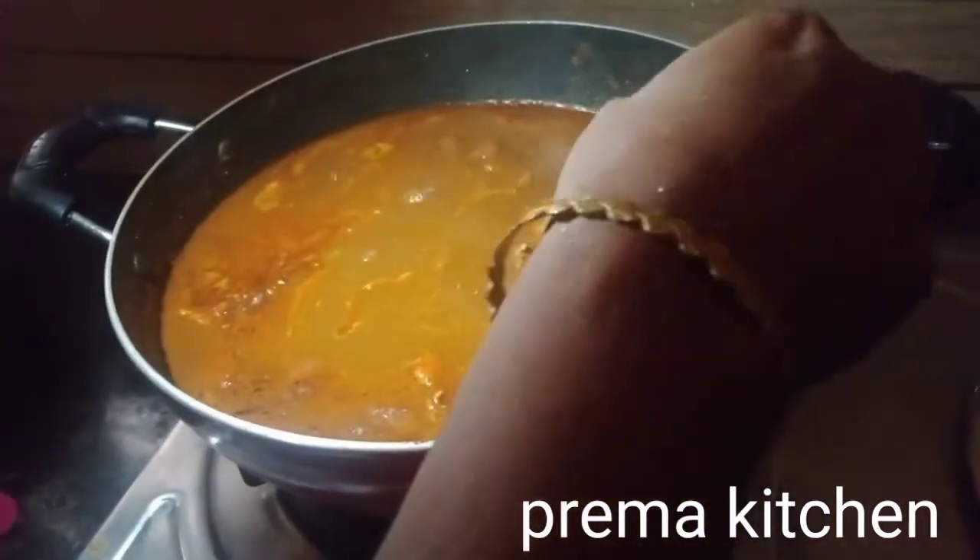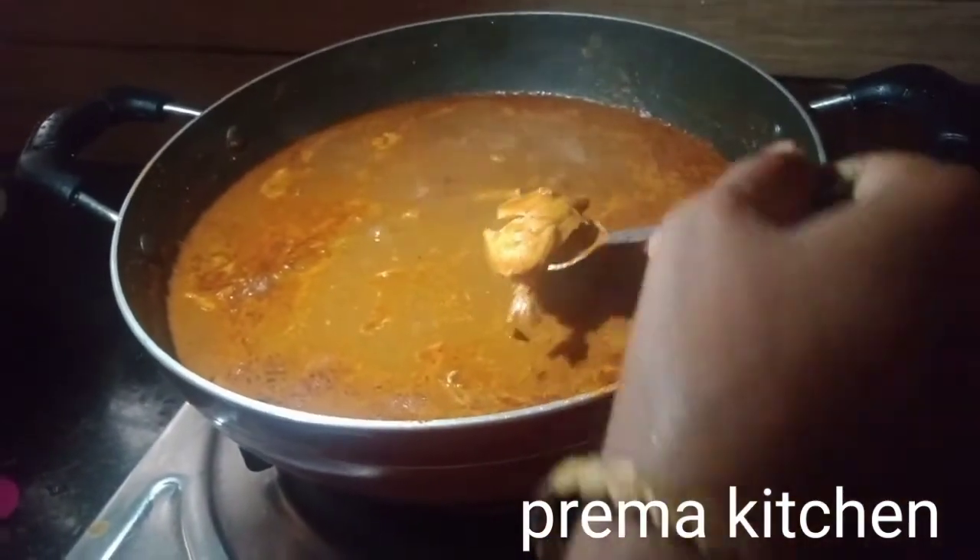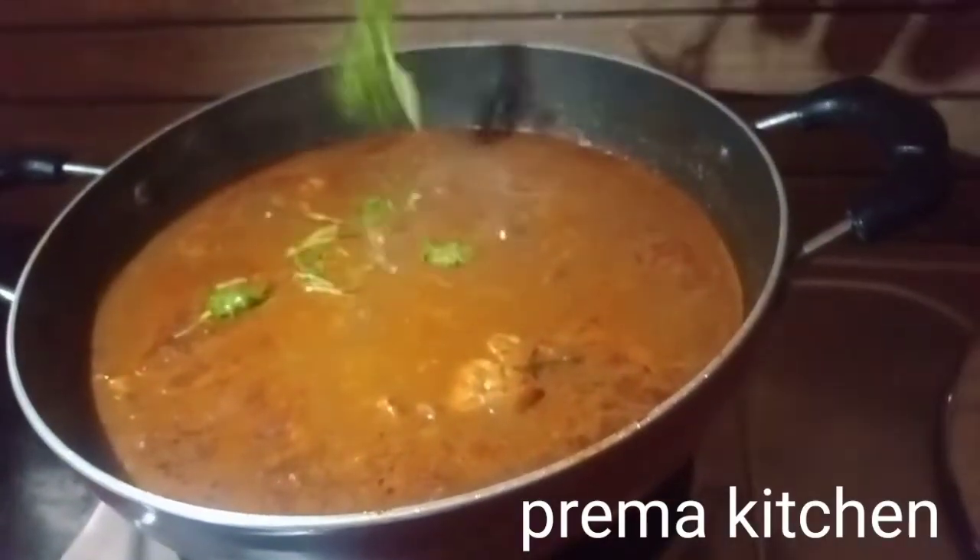It's good. It's coming to the meat. Let's cut it a little.